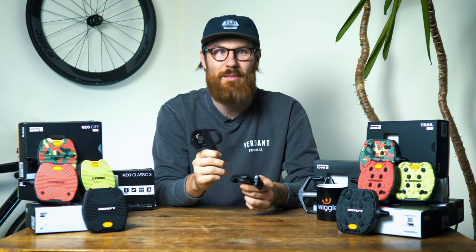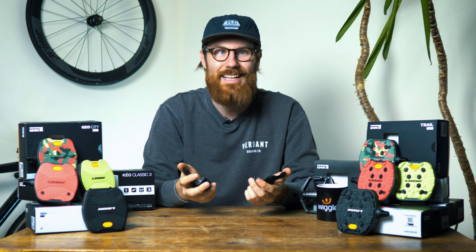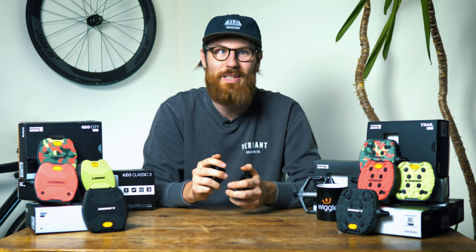We all know Look were the creator of the first clipless pedals way back in 1984. And 36 years later, Look have introduced their first flat pedal range, and as you can see it's not what we're used to.